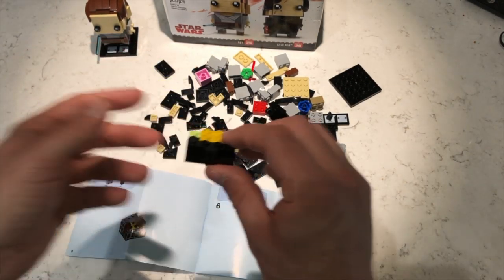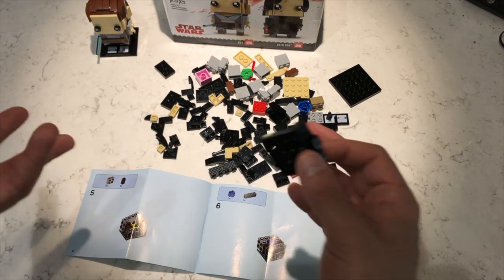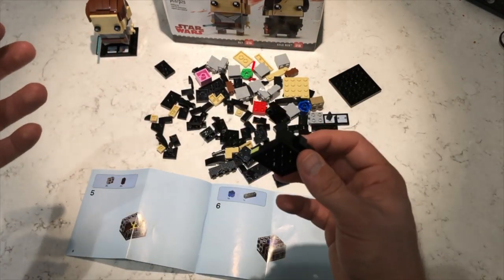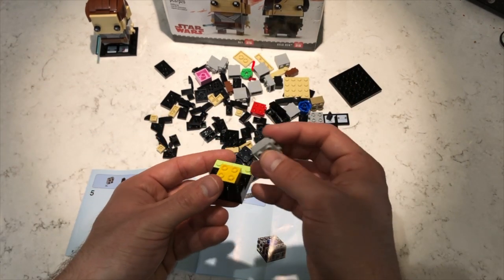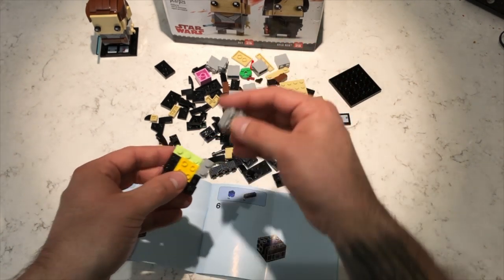One thing Lego does really well is they can really show the direction of the print. Like IKEA or any other instructions you get from any other country, it's pretty standard. Piece by piece they show you and color coordinate the exact piece, so there are no discrepancies or misunderstandings. For the most part, it's pretty straightforward in my opinion.